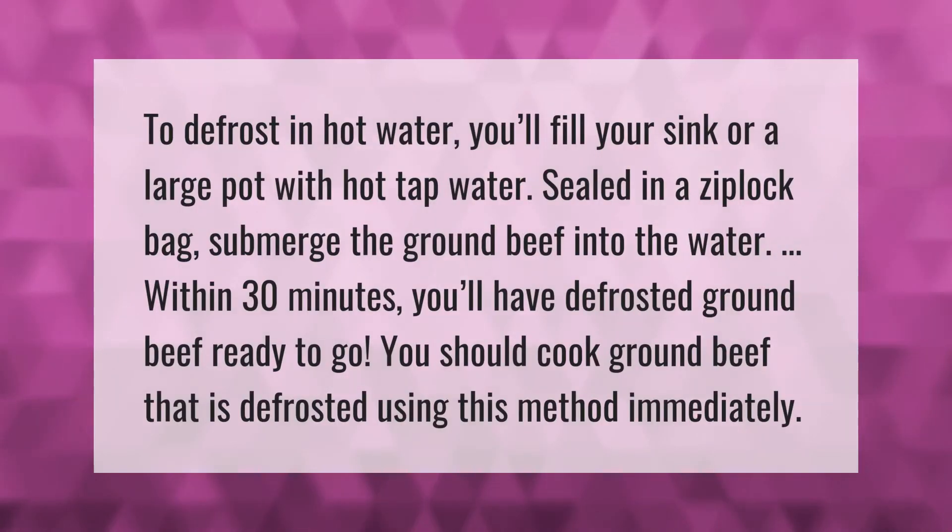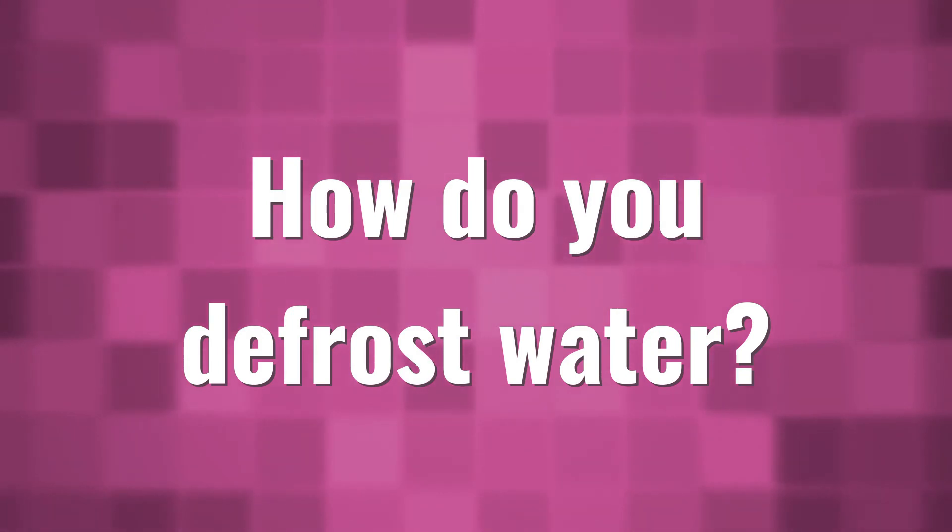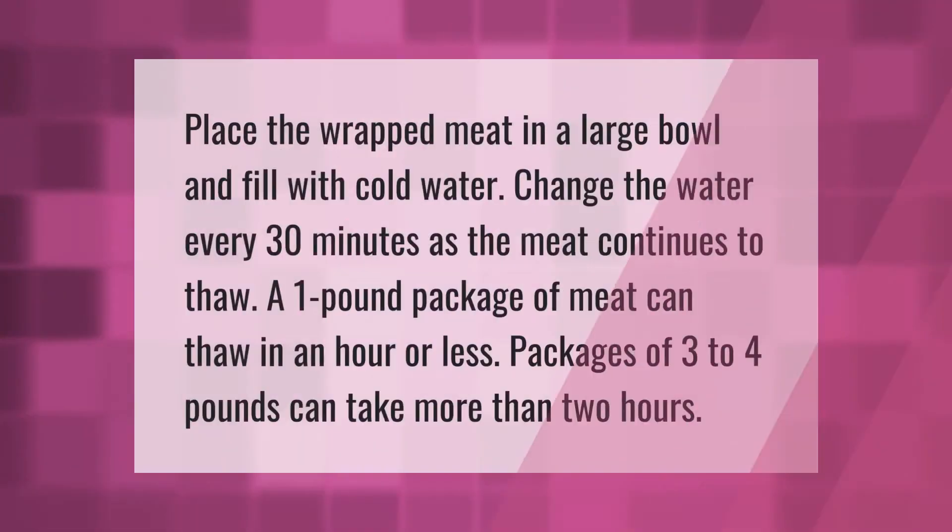To defrost in hot water, fill your sink or a large pot with hot tap water. Sealed in a zip-lock bag, submerge the ground beef into the water. Within 30 minutes you'll have defrosted ground beef ready to go. You should cook ground beef defrosted using this method immediately.